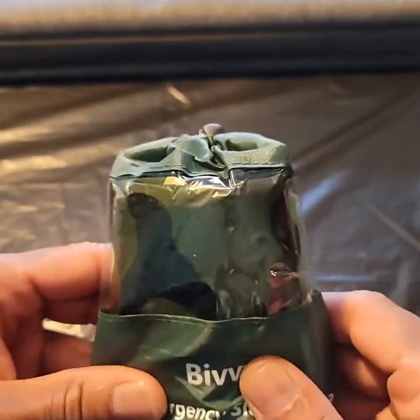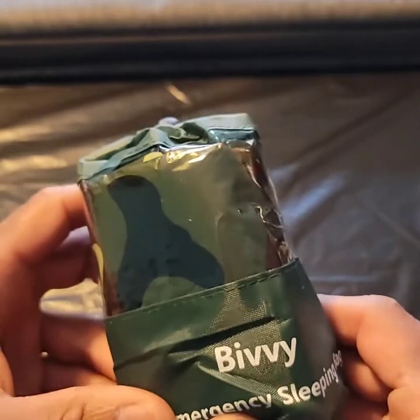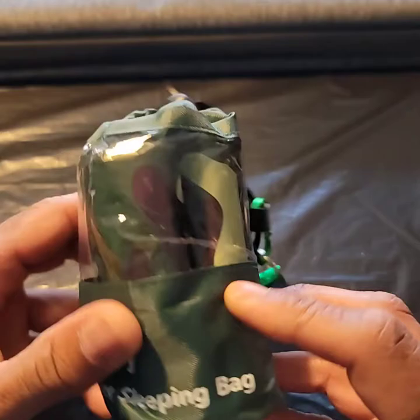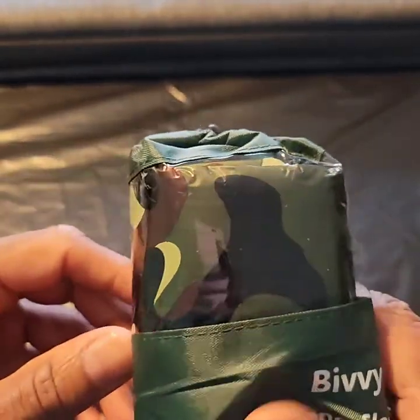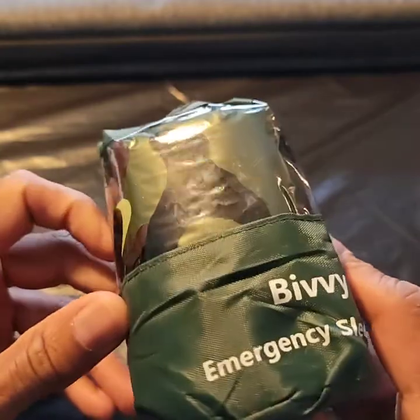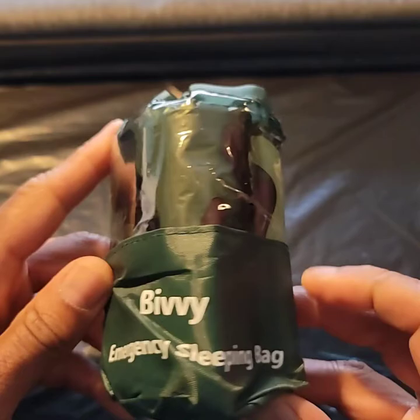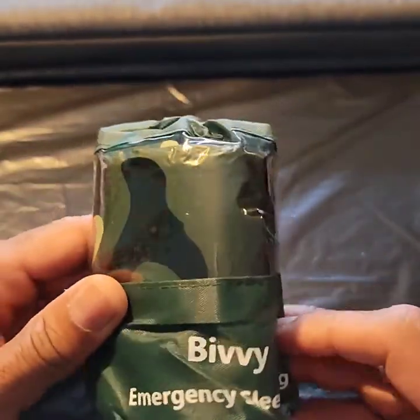Welcome back, good morning. Today I got these emergency sleeping bags called the bivy. My thing is, what's the purpose of getting these bags if you never put them to the test? Today it's 20 degrees out, I'm gonna slide this sucker on and give you my honest opinion about these so-called emergency sleeping bags. Let's get into it — whoo, freezing out here right now.